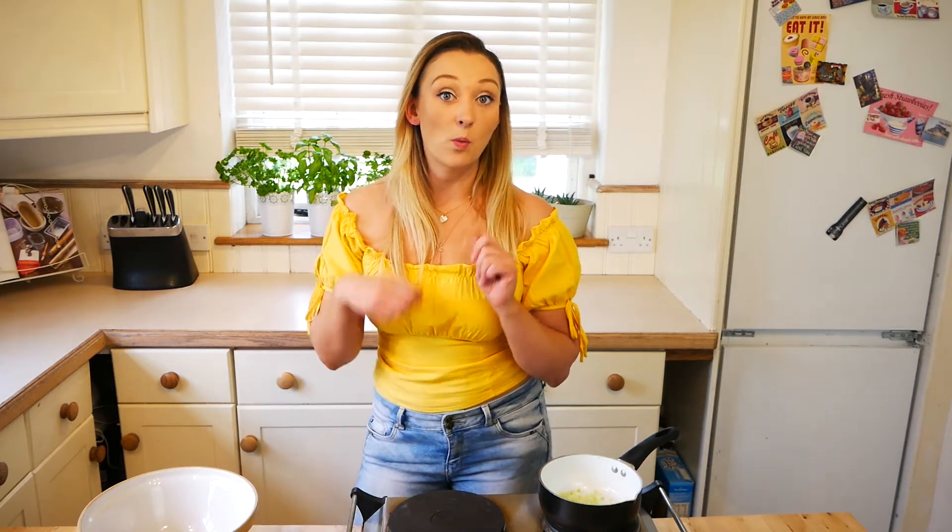I'm going to show you how to make these amazing lamb koftas. First, you want to place 500 grams of minced lamb into a bowl. You want to finely dice up one onion, one garlic clove, and one red chilli.